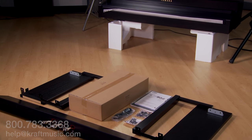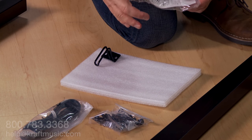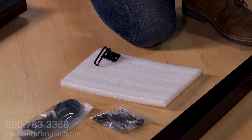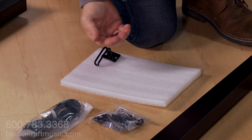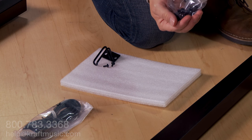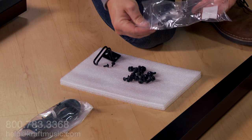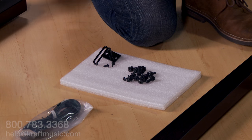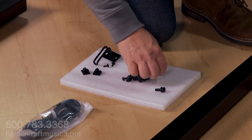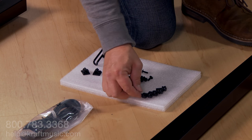Here are all the contents needed for assembly. Let's unpack the hardware — first, the headphone hook, then all the screws needed for assembly. We recommend separating the screws for ease of setup later.